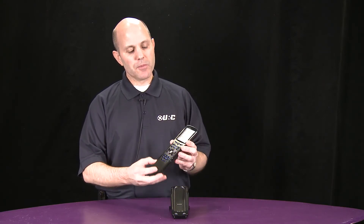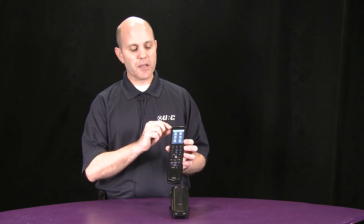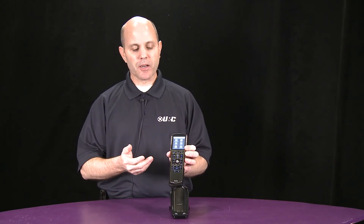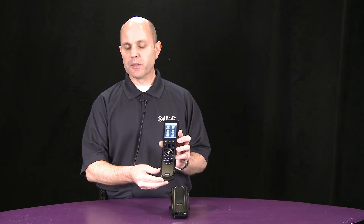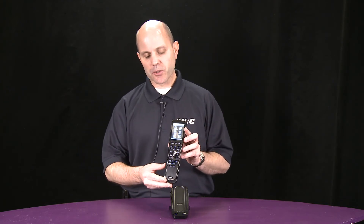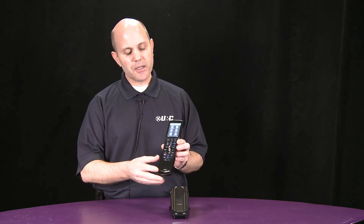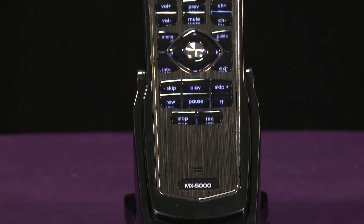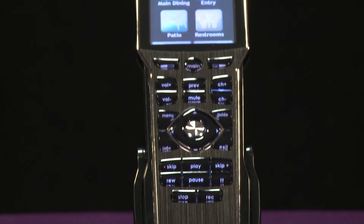It can communicate with gear directly via infrared, and you can use the base station, the MRX1, for additional control or additional expansion. This uses our CCP, or Complete Control software, so that the customizable screens can be done in a standard Windows environment. No code writing is necessary.